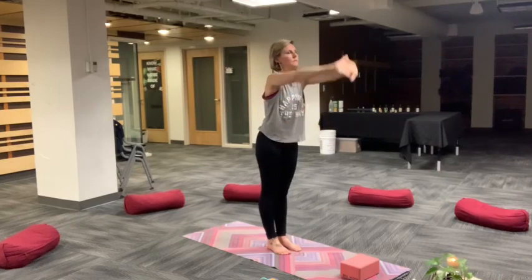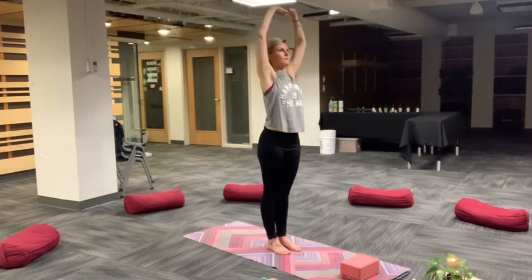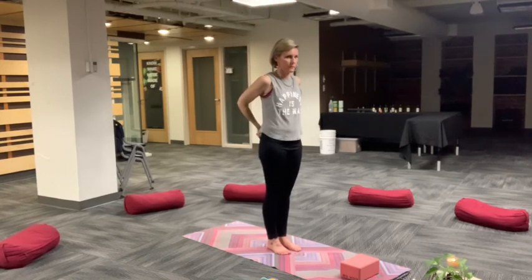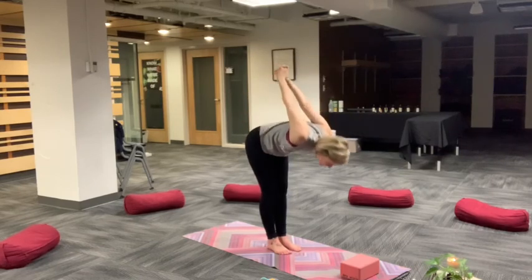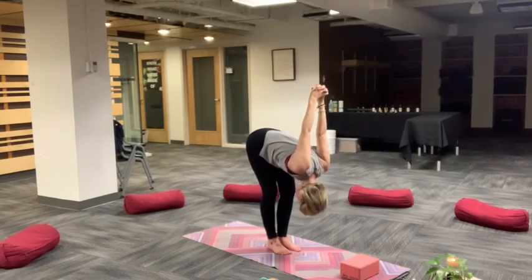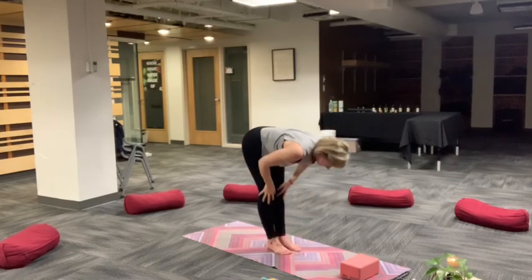Pause, hands at the heart. Inhale, reach up, exhale, side body stretch. Take a deep breath in and then exhale, backbend. Reach high, mountain pose. Interlace hands behind you. Chest expansion, forward fold. Relax head and neck on the way down. Draw knuckles to the ceiling. A little bend of your knees, side-to-side sway. Release forward fold.